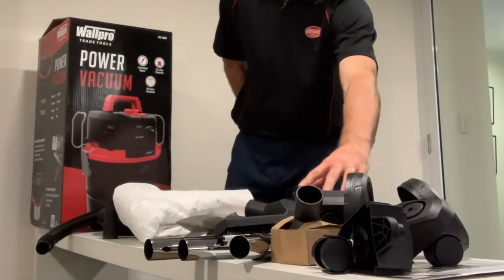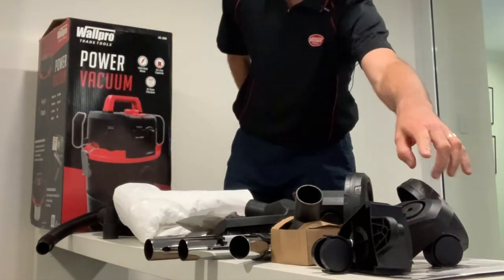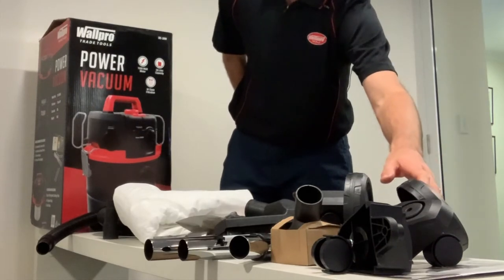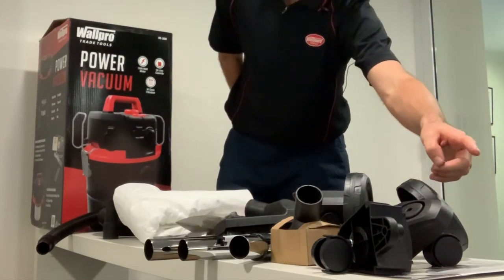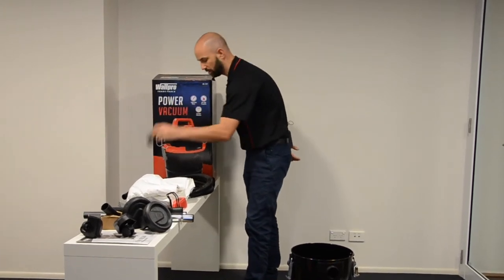We've got our floor accessories and our wheels — your front and your rear. You've got your instruction manual and you've also got your sander adapters.